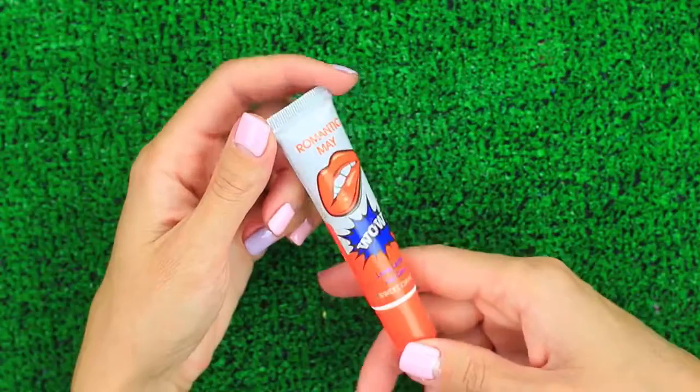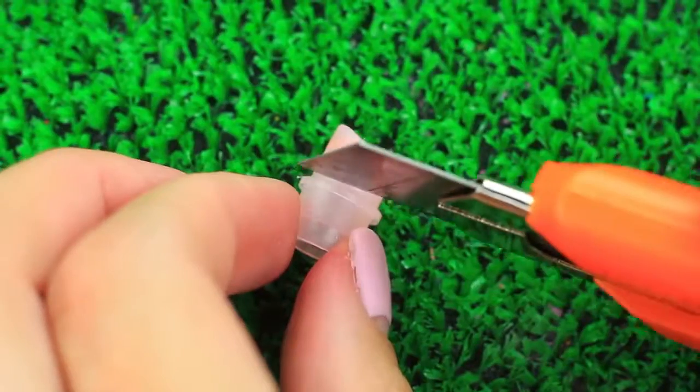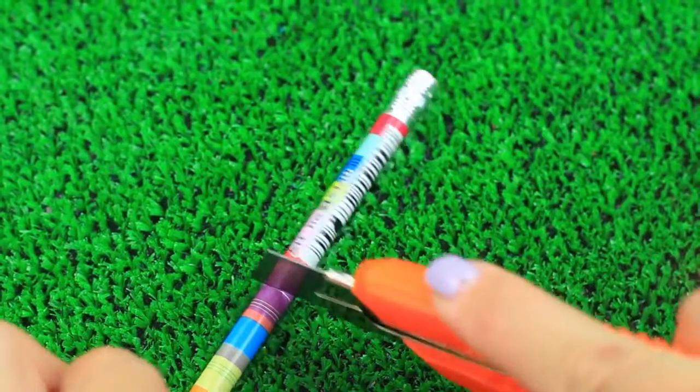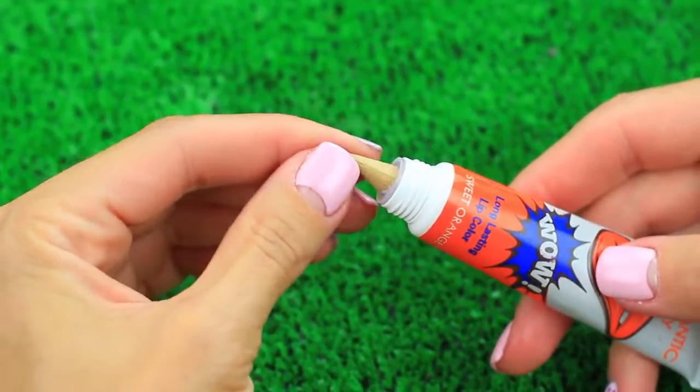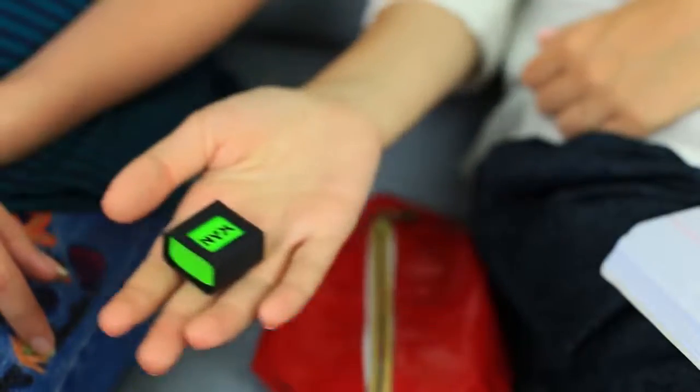Are you going to apply tint on your lips or draw with a pencil? Take an empty tint tube, remove the dispenser, snip off the top, set it back, cut a pencil of the fitting size, and put it in the tube. Is it a pencil or tint? Let's see my friend's reaction. She doesn't look bewildered — it seems my pranks have made her insensitive to weird things. Isn't there a tint inside? Okay, let it be a pencil — I can draw instead of doing my makeup.